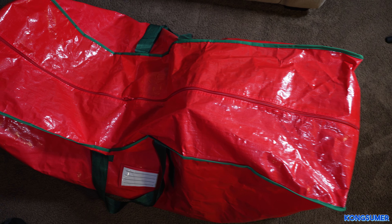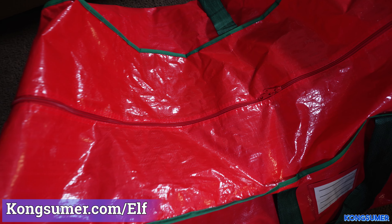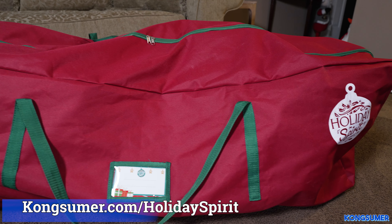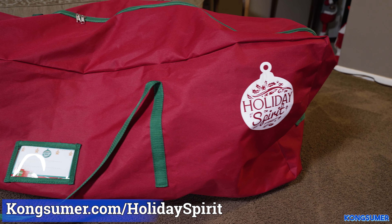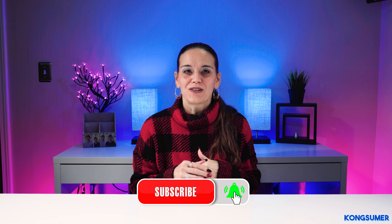I would highly recommend either one of these bags. They have been a game changer for me and really helped me organize my Christmas decorations — it is so much easier to carry everything up from the basement. If you are interested, I will put a link in the description, or you can go to kongsumer.com/elf for the Elf Store bag or kongsumer.com/holidayspirit for the Holiday Spirit bag. If you are not subscribed, please click subscribe and turn on the notification bell. I hope you found this video helpful — thank you so much for watching and I will see you in the next video. Bye!